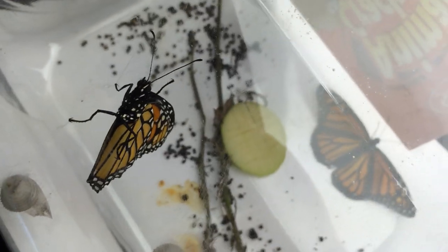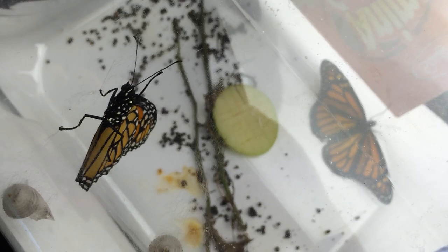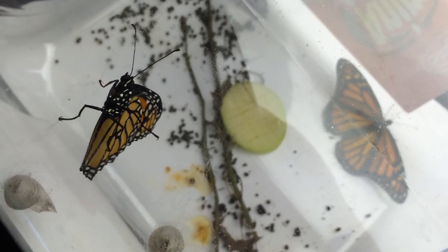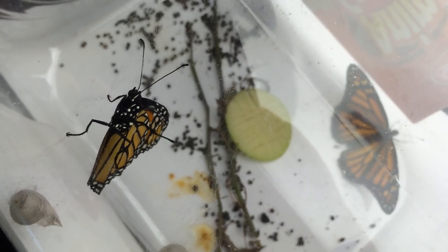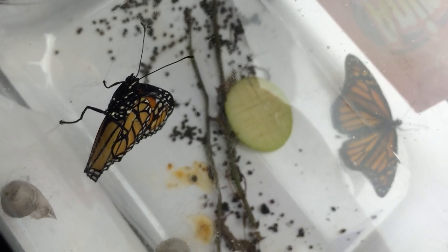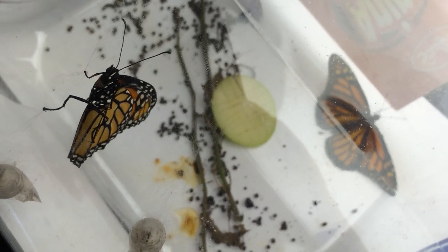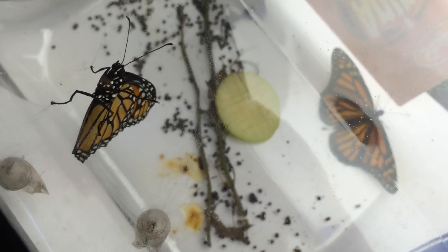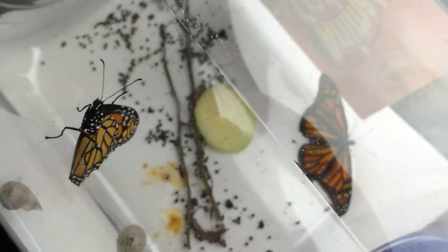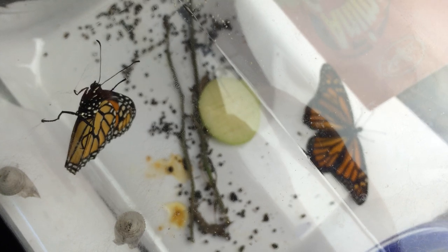We got two active ones, and I hope they find the food — it's pretty sweet. I'm also thinking of putting some water in a cap for them to drink. I don't know how much they need, but they haven't had a drink of water for about two weeks. That's about how long it's taken — a week and a half to two weeks — for them to come to fruition as beautiful monarch butterflies.